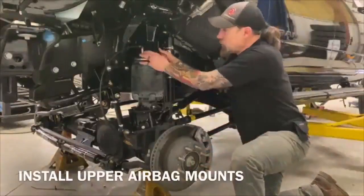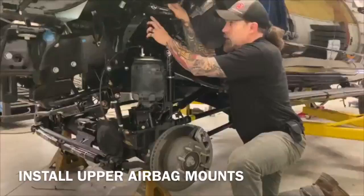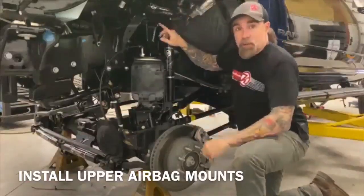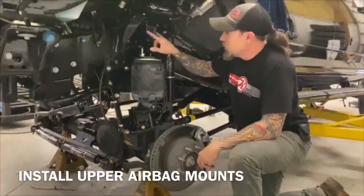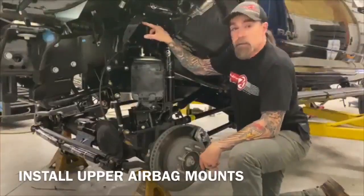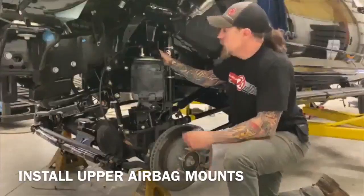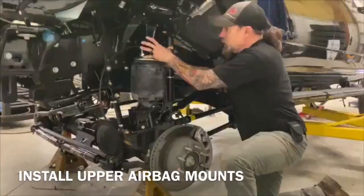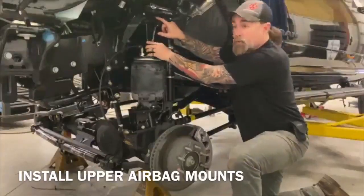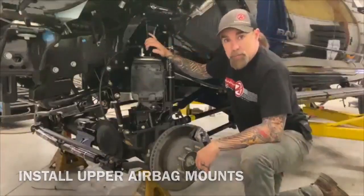A couple of things when we're putting our upper bag mount in place: we've got the shock remote reservoir bracket that's got to go in between here and the spring bucket. We're going two bolts here — 3/8 inch bolt — and then we're drilling and tapping the 3/8 bolts into the side of the frame to hold this up in place. Mark your four holes, drill and tap them, and go put this bracket in. Just remember to put your remote resi bracket in at the same time when you do this bag mount.